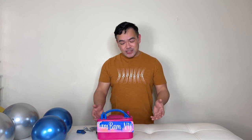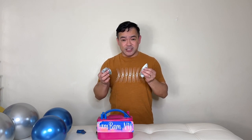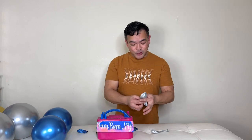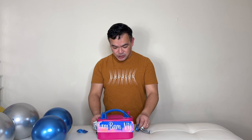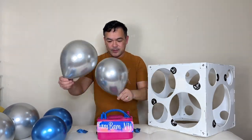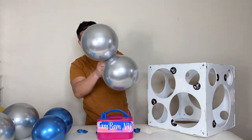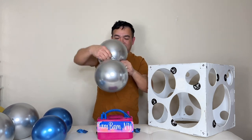The materials we'll be using today are latex balloons — these are 10 inches. We'll start by inflating the base balloons to 8 inches, or 20.32 centimeters, using our balloon sizer. This is our balloon sizer — inflate like that and tie them together.